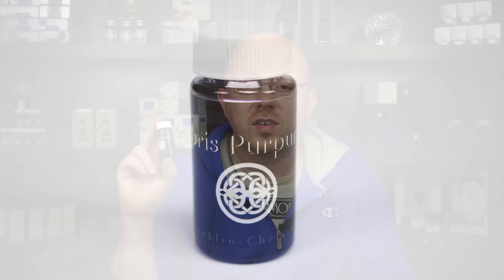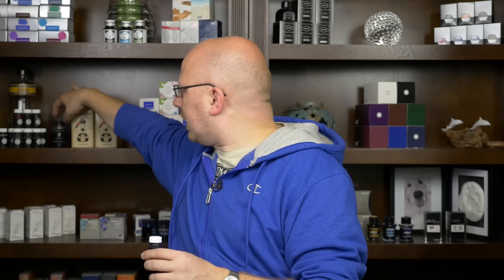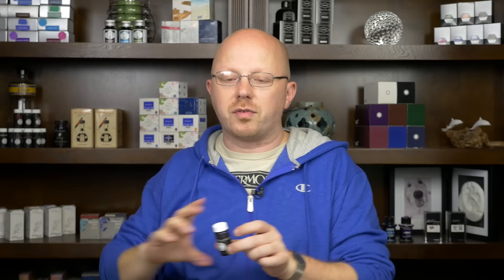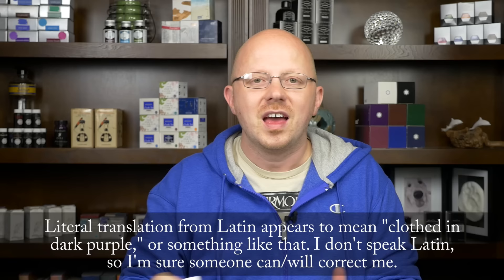By way of disclaimer, I did receive a sample of Tenebris Purporatum from Franklin Christophe at the DC Pen Show. This was an ink they just announced in August of 2015, so it's a new ink. It kind of replaces their Franklin Christophe Deep Purple, which is no longer available. So if you want a purple ink from Franklin Christophe, Tenebris Purporatum is where it comes from — clearly they've got someone who likes Latin on staff.